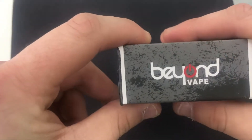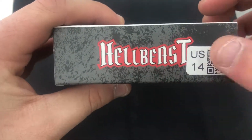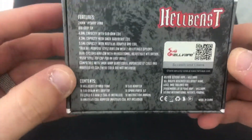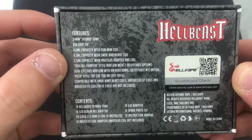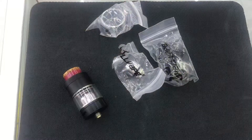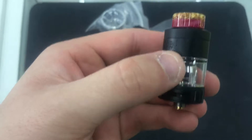On the side you have Beyond Vape, on the other side you have Hell Vape. On the back you have Hell Beast with a QR code. There's your color — a full black rendition. There are all your specifications if you want to pause and read them. It takes smart coils and actually changes the liquid capacity when you do that, which is really cool. This is the tank and everything that comes with it.